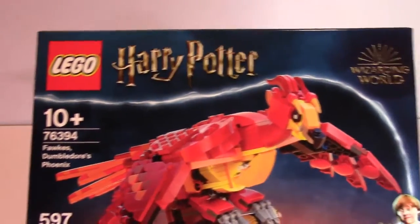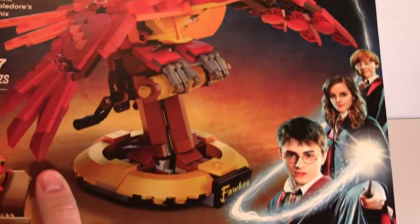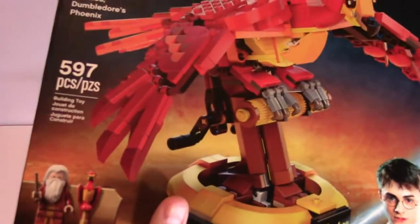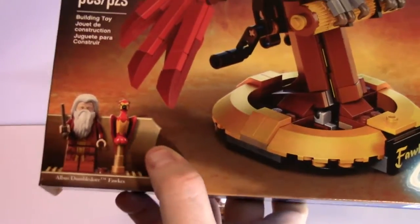The box showcases some very nice detail, showcasing Lego Harry Potter Wizarding World at the top. It shows Harry, Ron, and Hermione Granger's character — my mind's going blank on her name for some reason — as well as Dumbledore and Fawkes right there.